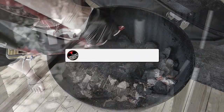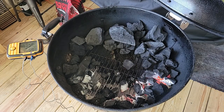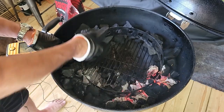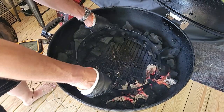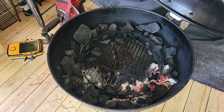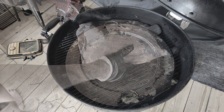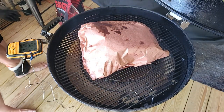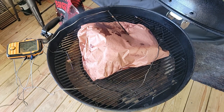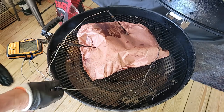I'm going to get this wrapped up in two pieces of pink butcher paper, get those probes back in, and get it back on the pit. When you get the probes back in the meat, you want to be within a degree or two or three of where you were when you took the probe out — you want to make sure you're hitting the same spot. That's important.